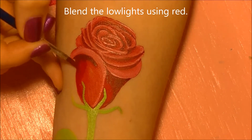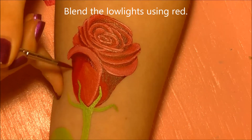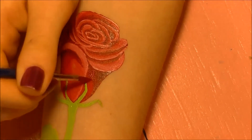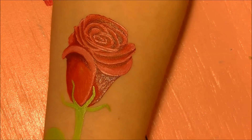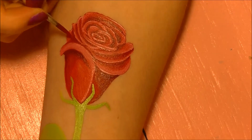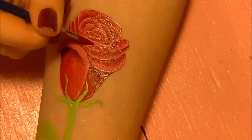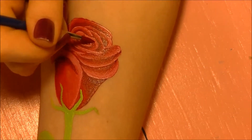Just like we blended the highlights, we're going to blend the low lights — except instead of using the clean damp brush, we're going to use a brush that has red body paint in it. The reason we do it differently than with the white is that if you keep using the clean damp brush, you'll eventually wear through your original red layer and get skin showing through. This reinforces the red color and brings it out a little more.